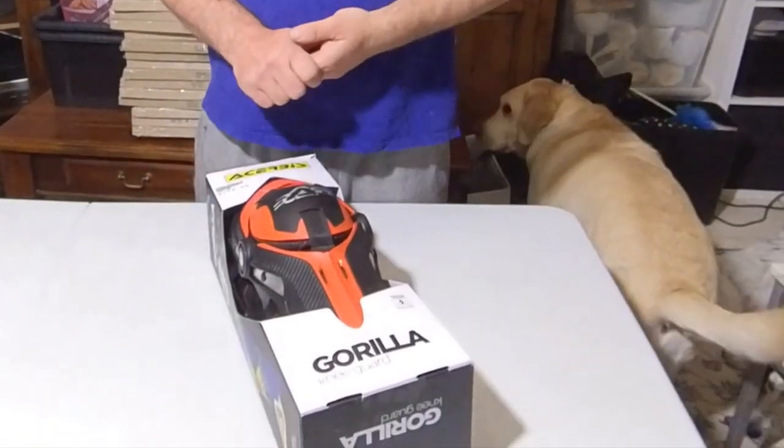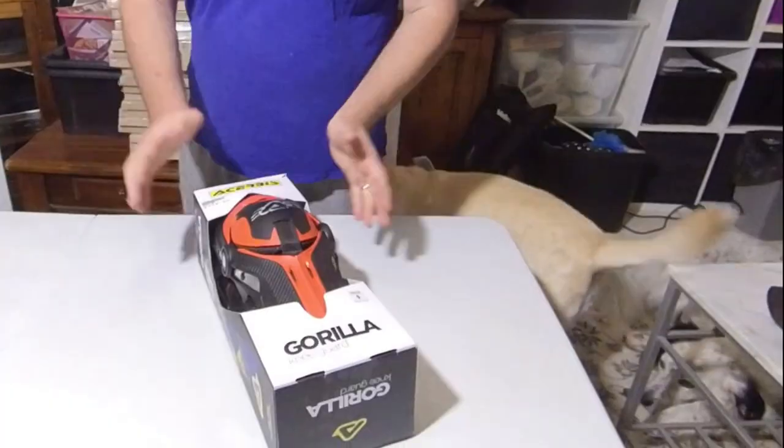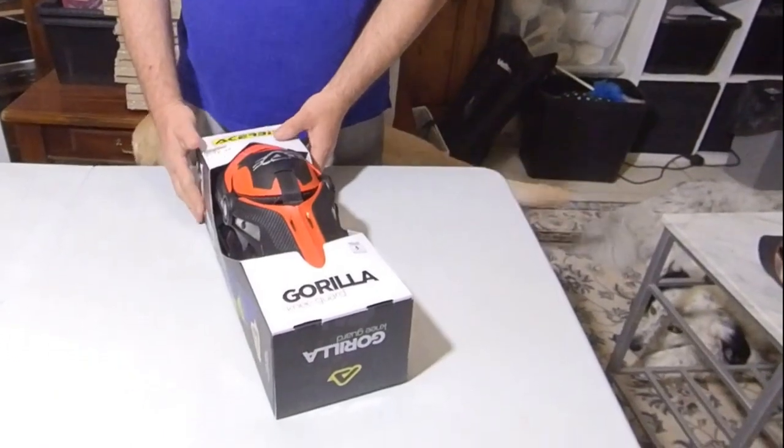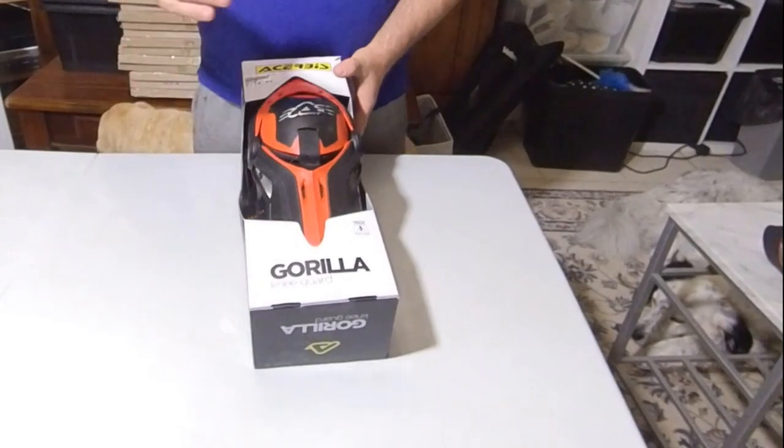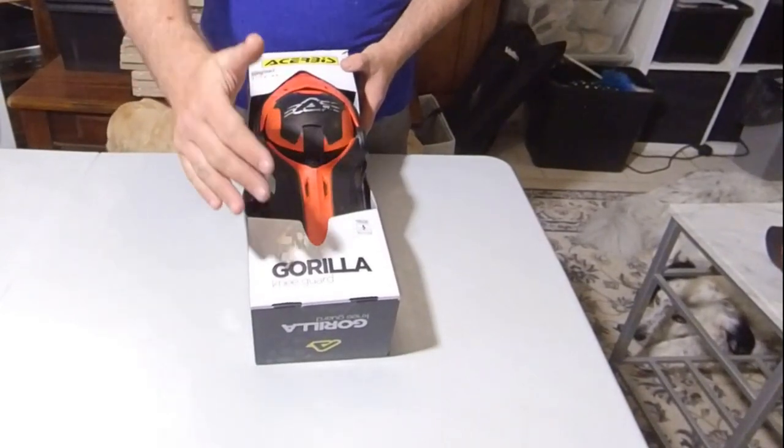What's up everybody, it's Neil here with eSkateMonster. Today I'm having a look at unboxing — I believe it's pronounced a 'Sервис' but I could be completely wrong — the Gorilla Kneepad.